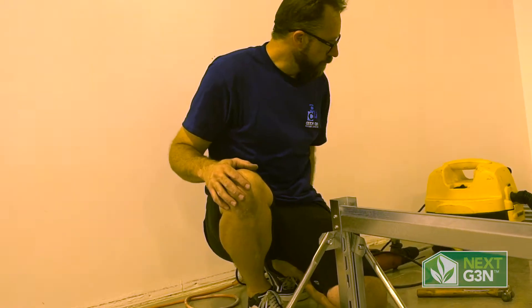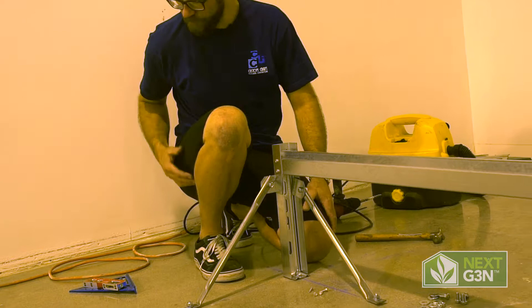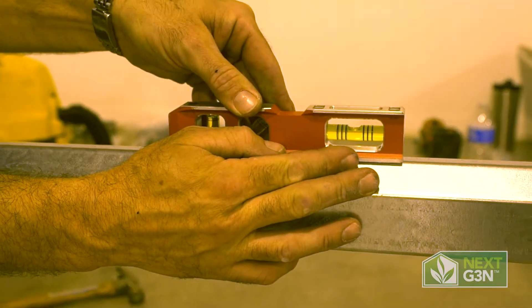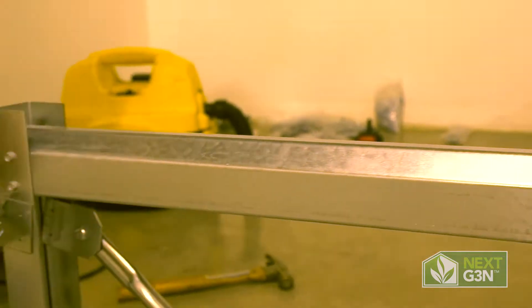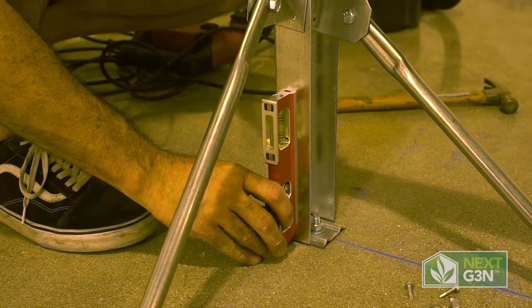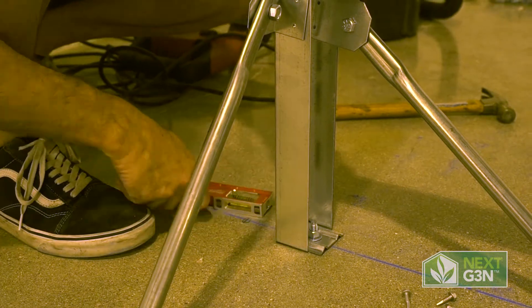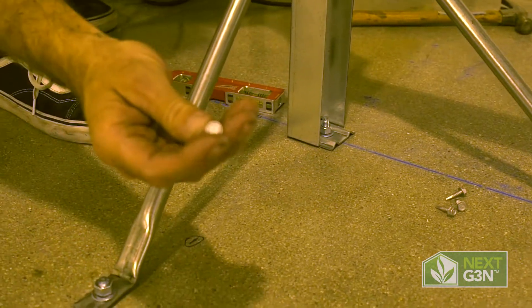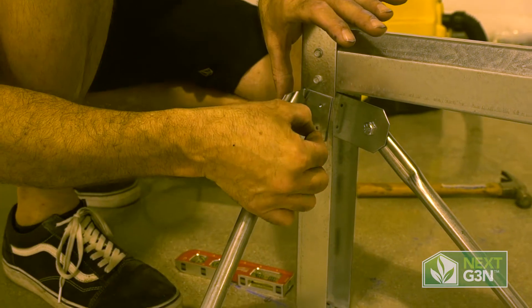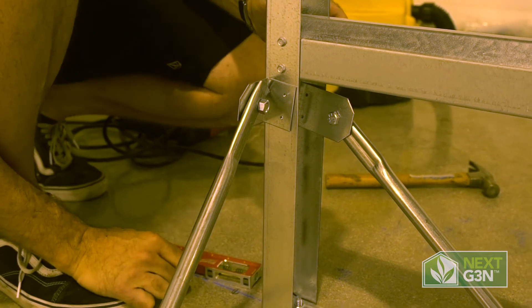Once this assembly is set plumb and level — meaning that it's level in both directions — we'll go ahead and set this level. Then once we're attaching our brackets, we'll make sure it's level at 90 degrees as well. After that is complete, we'll use these self-tappers: 5/16 head, number 8 self-tapper. We're going to drill them right into there through those pre-drilled holes.